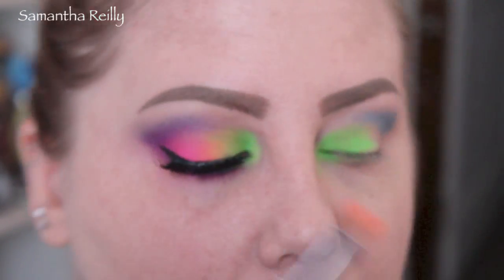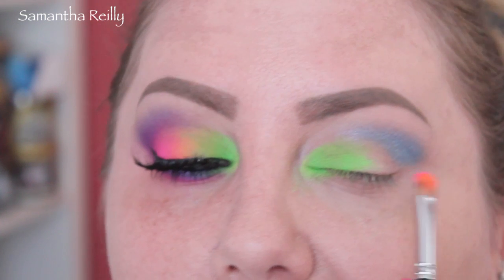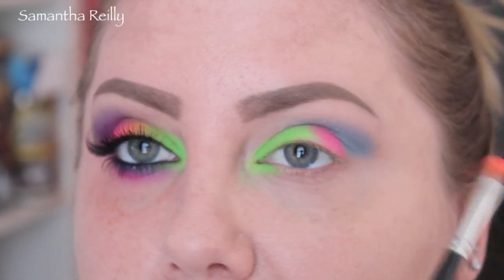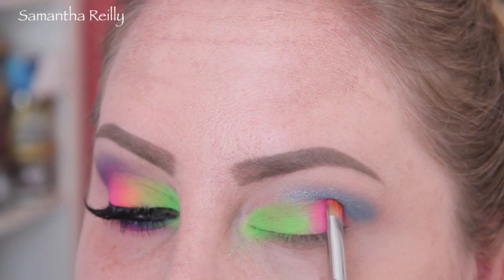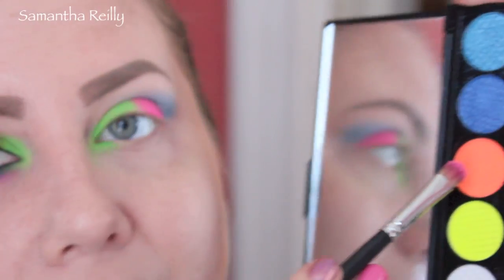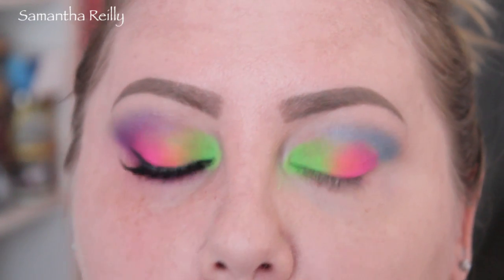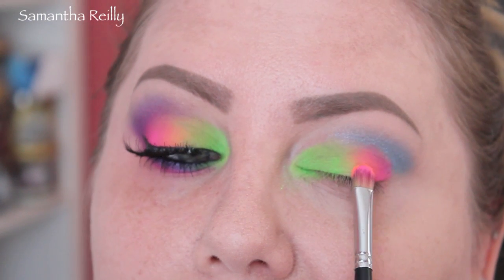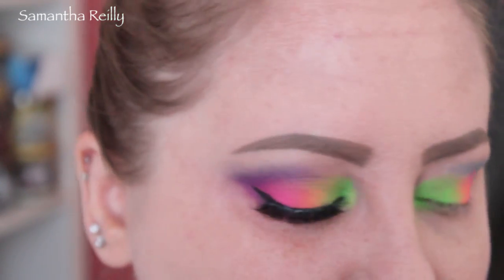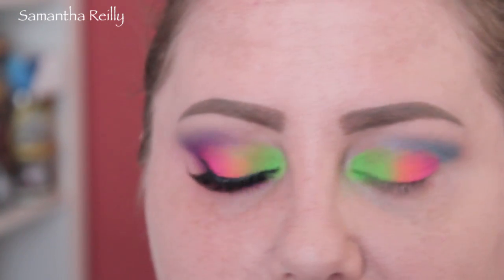Now I'm going to go in with a different concealer brush and go in with this pink color — electric neon pink. In my day they called it fluorescent. And I'm going to put that right up to where the blue is on the lid and meet it with the green. Now I'm going to flip that same brush over and hit the orange. We're going to put a little bit of orange on the edge of where we just put the pink and blend it. I'm just looking for a rainbow transition. However you feel comfortable doing that is cool. If you want to stack the colors — green, then yellow, then orange, and pink — you could do that too. This is just how I like doing it.